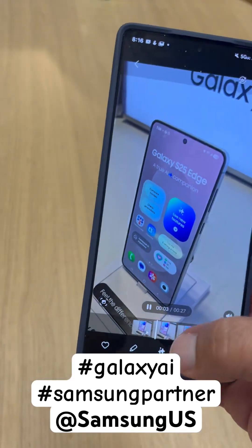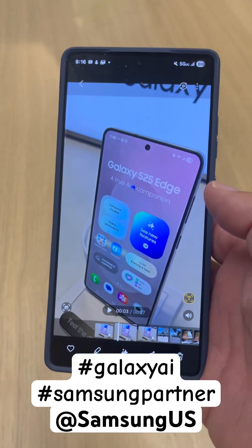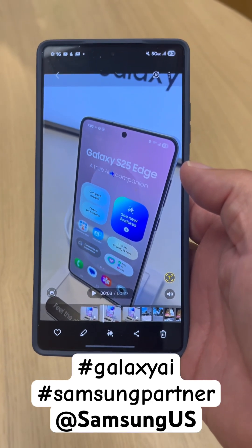It's a big difference! And that's how you use the Audio Eraser on the Galaxy S25 series with Galaxy AI. Make sure you guys check it out.